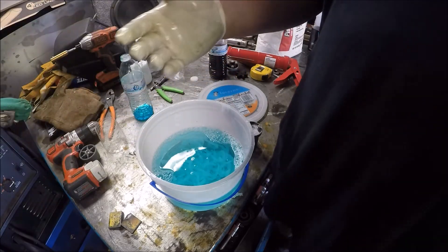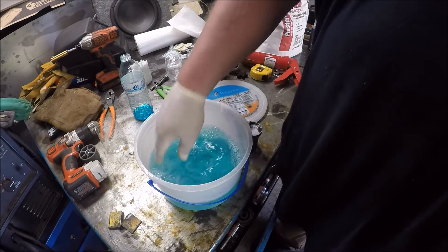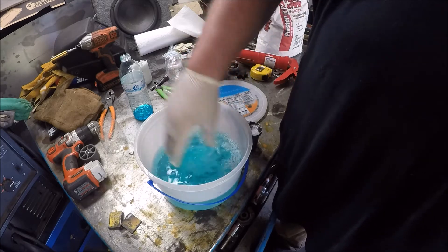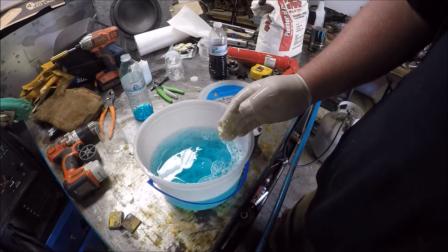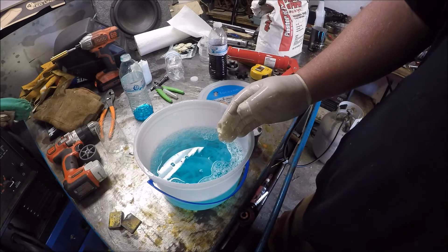Leave it alone and let it sit for about three to four minutes. Then you can start working with it. When it starts turning white, that means it's activating and you only have a limited time to work with it.